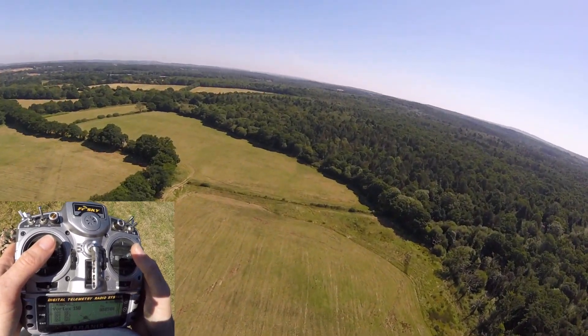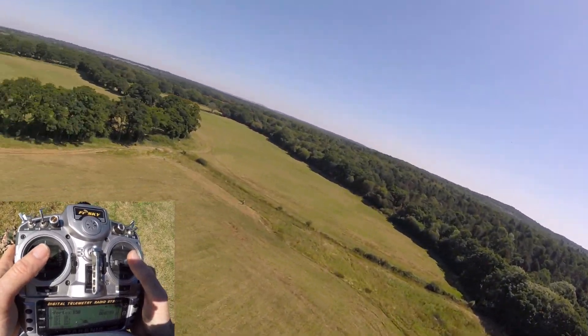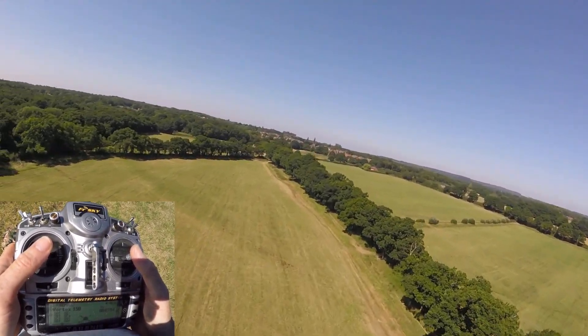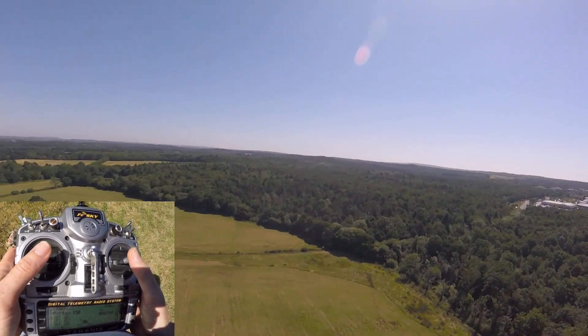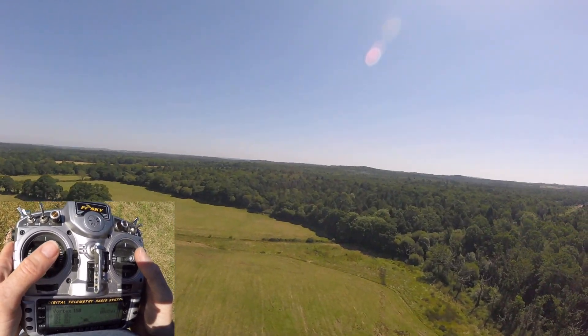So yeah, we're flying forwards. Throttle midway. I can go really low, I'm not losing too much height and it's all good. Similarly, I'll go back and do the same. About mid-stick, going all the way forwards, and there I go all the way around.